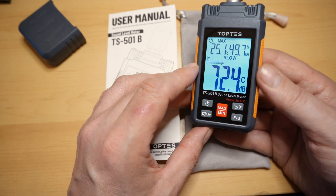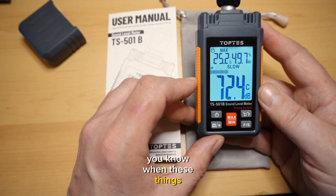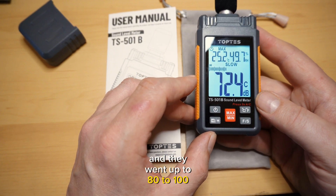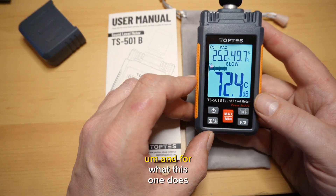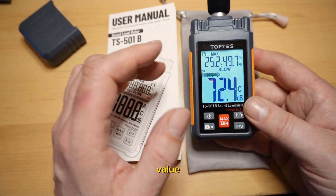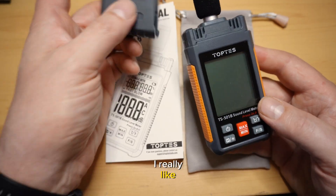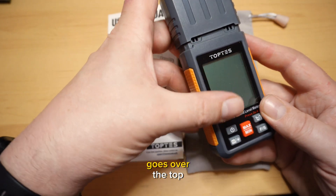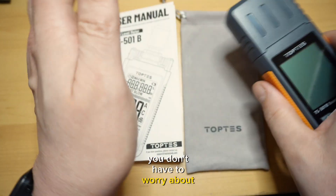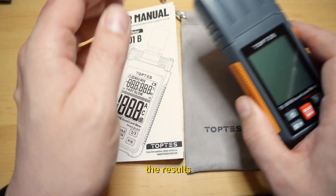It's not all that expensive. When these things first came out, they were sold at RadioShack for $80 to $100. For what this one does — which is a lot more than those — I think it's a pretty good value. One of the things I really like is this protective cover that goes over the top, so you don't have to worry about the microphone hitting anything, damaging it, and affecting the results.